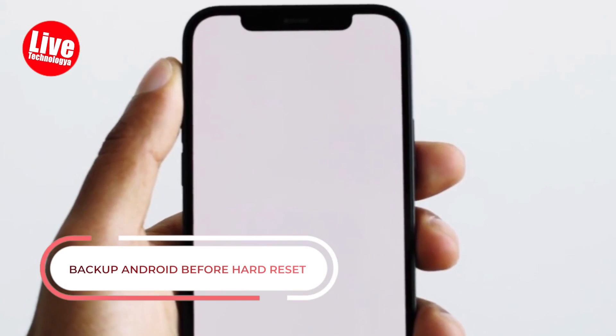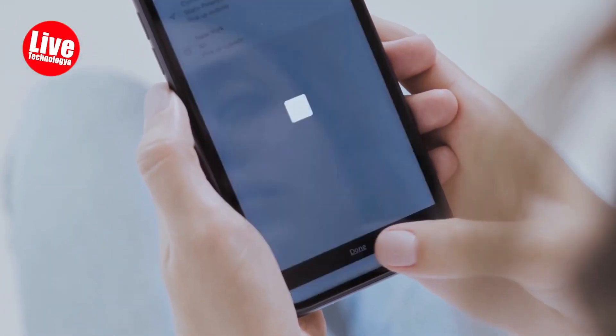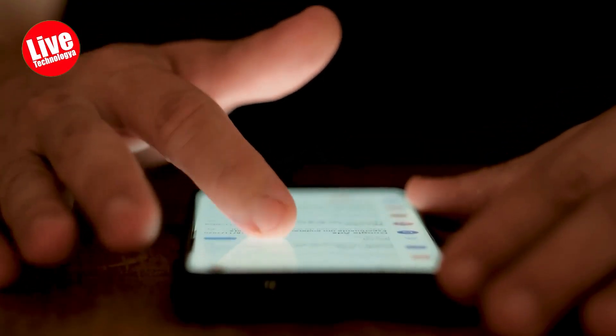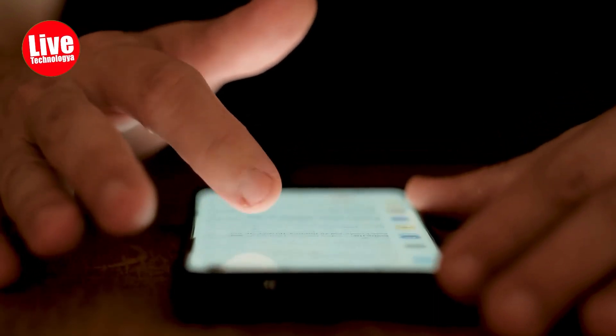Are you urged to hit that factory reset button on your Android device? Before you do that, let's pump the brakes for a second. Did you know that a factory reset will wipe out all your data, settings, and logged accounts? That's right. But don't sweat it, we've got your back. It's essential to backup your precious data beforehand, and in this section, we'll teach you how to do just that.